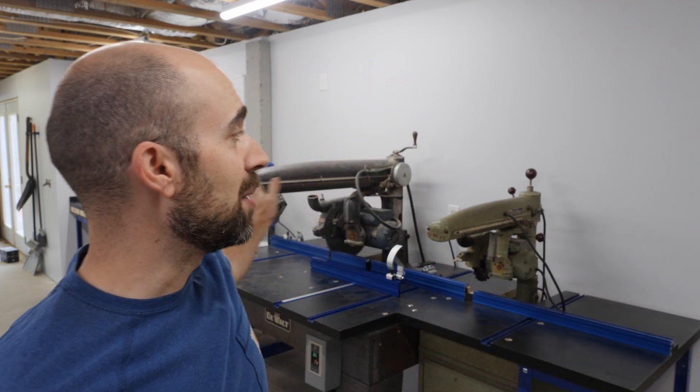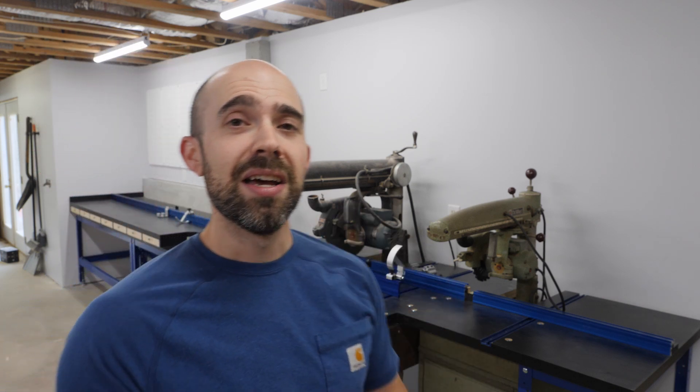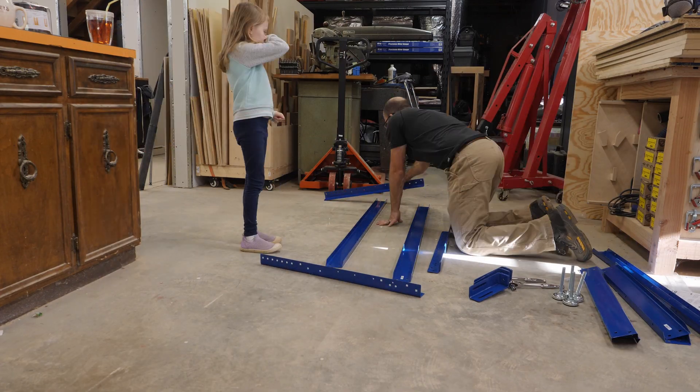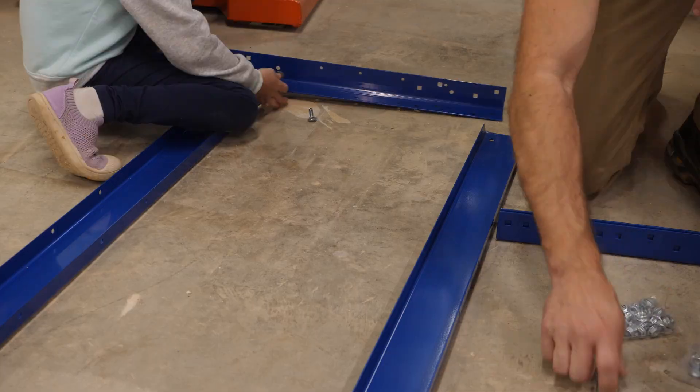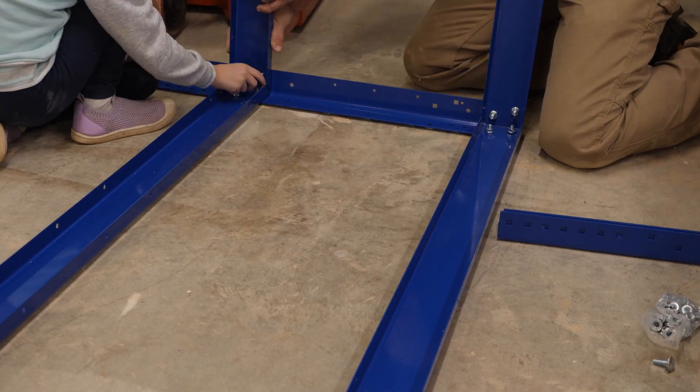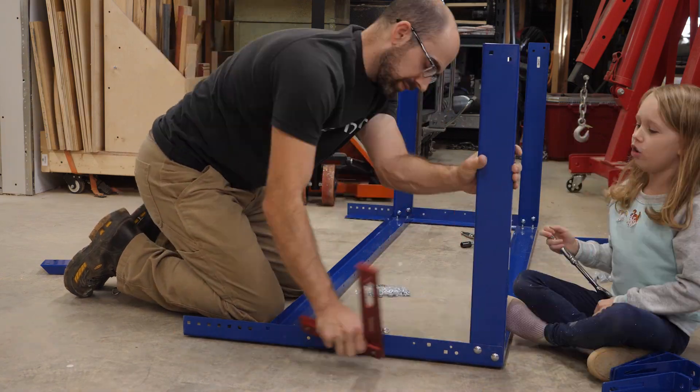I'm Mike with woodshopmike.com and today I'm really excited to show you my multi-tool miter saw bench. There's a ton going on in this build so let's get right to it. These workbenches from Kreg have lots of adjustability in the height and that's one of the main reasons I wanted to use these for the foundation of my multi-tool miter saw station.